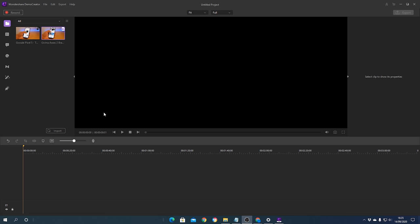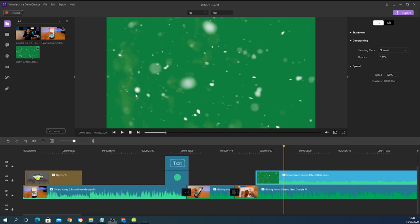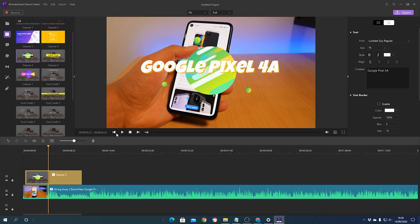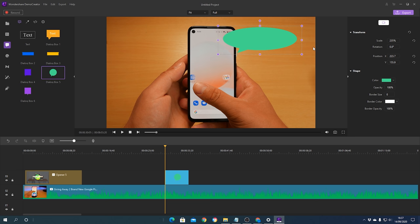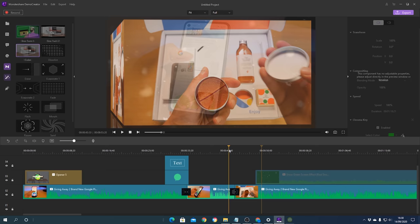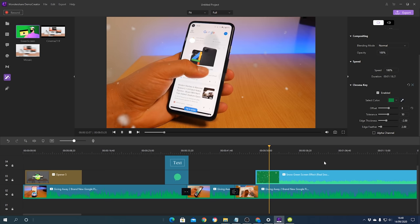Today's video is sponsored by Wondershare's Demo Creator. Demo Creator is an easy-to-use recording and editing software for PC that allows you to quickly screen record and edit video content in a clean and efficient way. You can go from the editor straight into screen recording, use camera footage, add titles or new text with a simple drag-and-drop system, add transitions between clip splits, and do complex effects like green screening in just a few simple clicks. You can try Demo Creator for free today by clicking the download links in the description below.